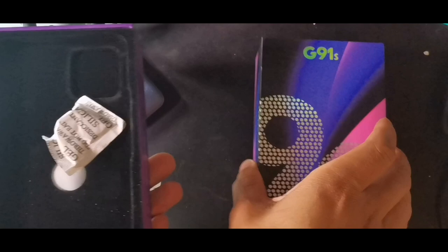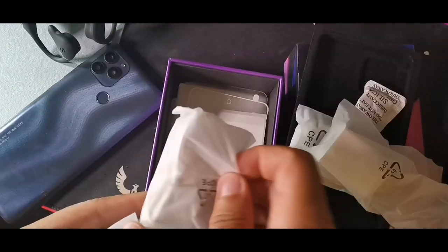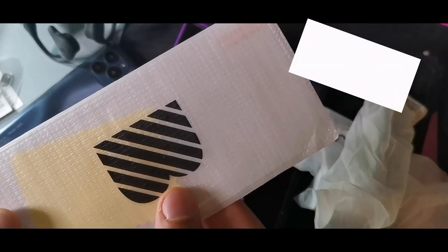Let's re-discover some of the things that we did get in the box: the headphones, charging cable, the brick as well that I forgot to show, a sticker, as well as the screen protector included.